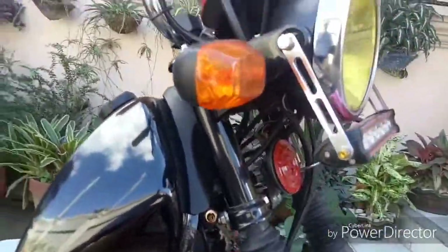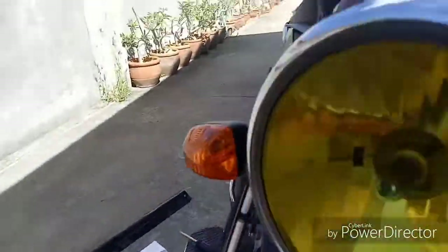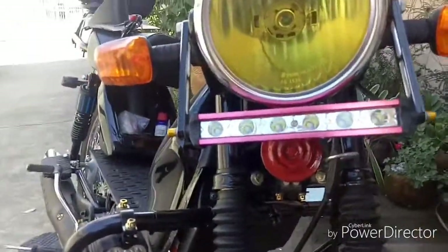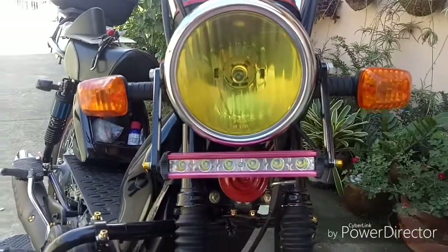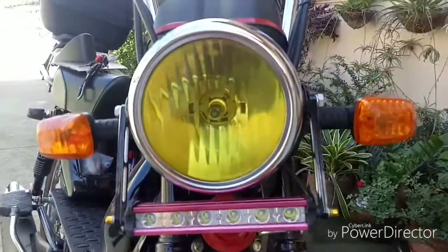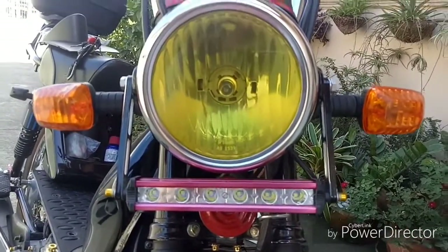I already took the screws out of the headlights, so I'm going to show you what's going on inside the headlight. I added two capacitors — one down below, one up above. There's the light bar that I installed down below. It's turned pink because of the sun, because in the Philippines here there's a lot of UV, so everything that's red turns pink eventually.